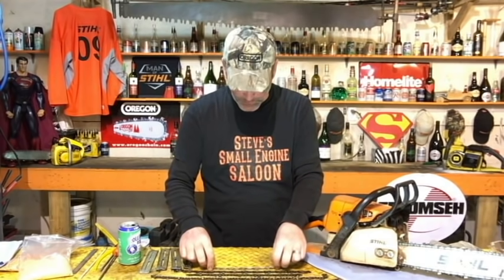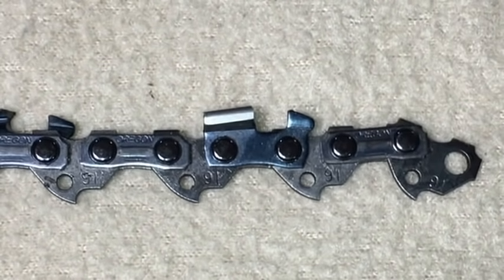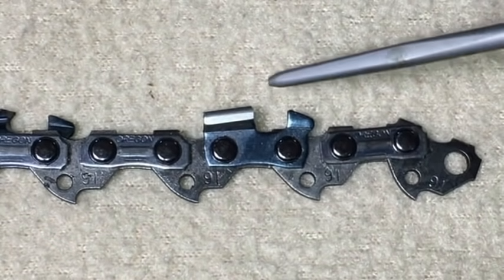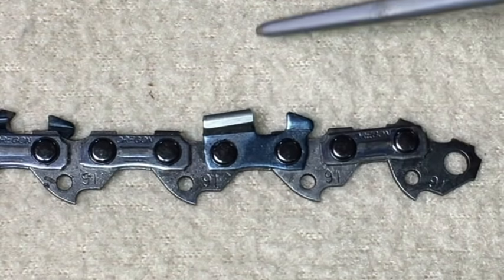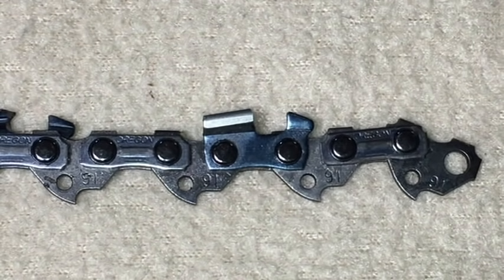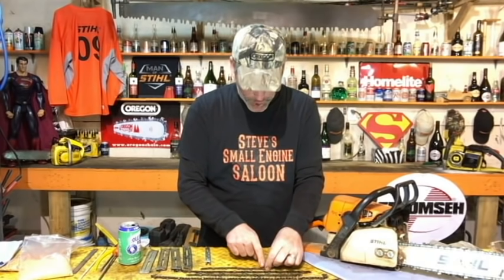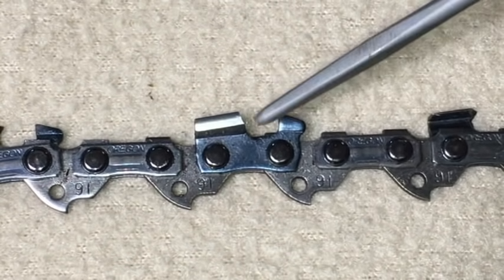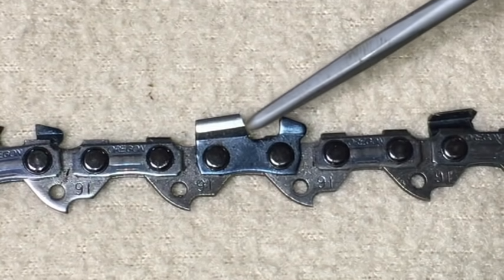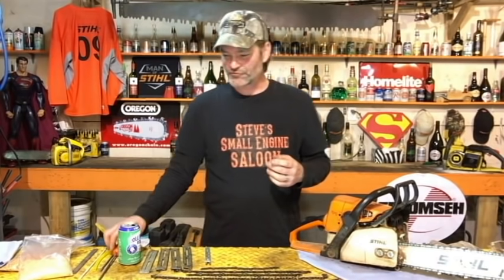This is the pico chain, the low profile chain. If you use a file that's too big for this chain, it could end up with no hook — that tooth goes straight up and down. Worse than that, here's one where the tooth is actually the opposite of a hook — it's sloped backwards. You sharpen your chainsaw like that, you might as well have your chain on backwards. It's not going to cut at all. So choose your proper file size.